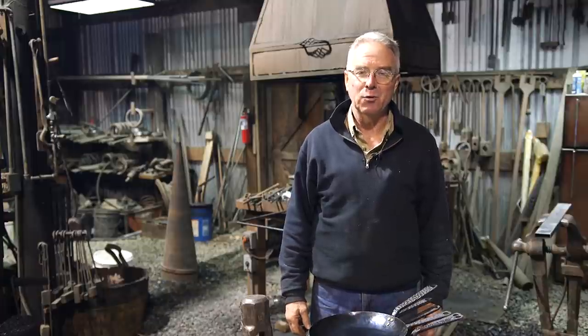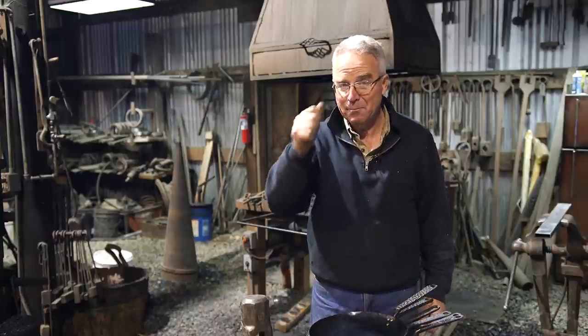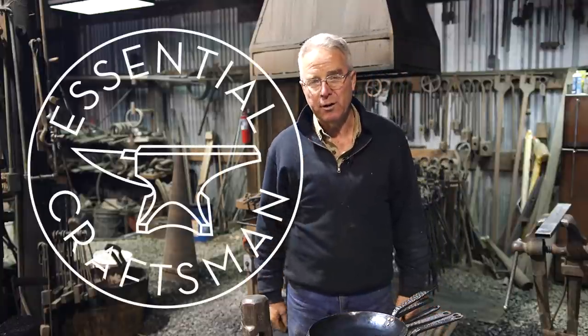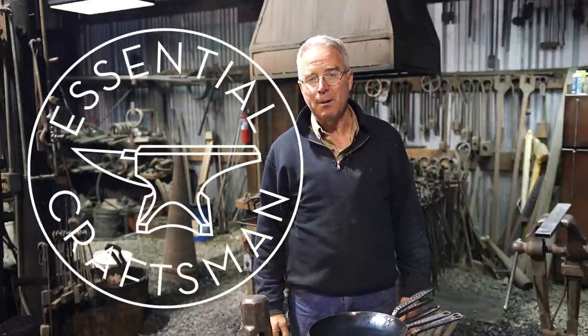So send us an email. We'll look it over and we're going to send out some courses. And in the meantime, thank you for watching Essential Craftsman. Thank you for watching Essential Craftsman. Keep up the good work.